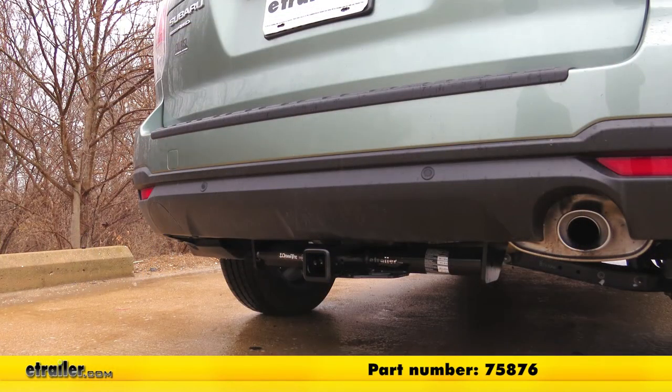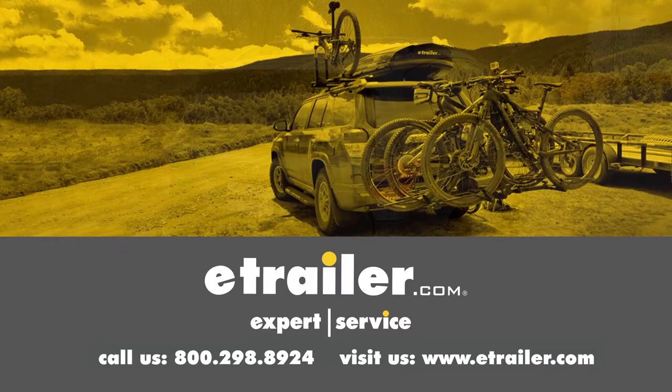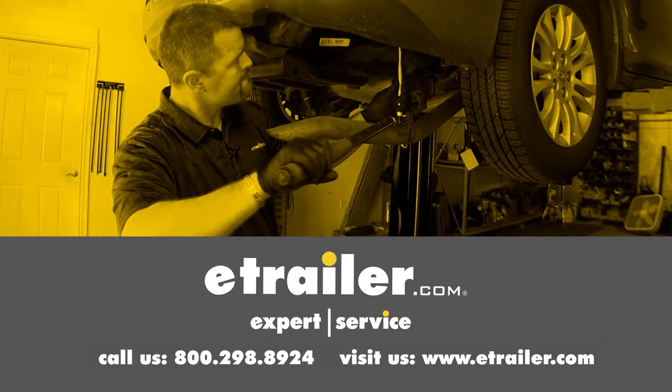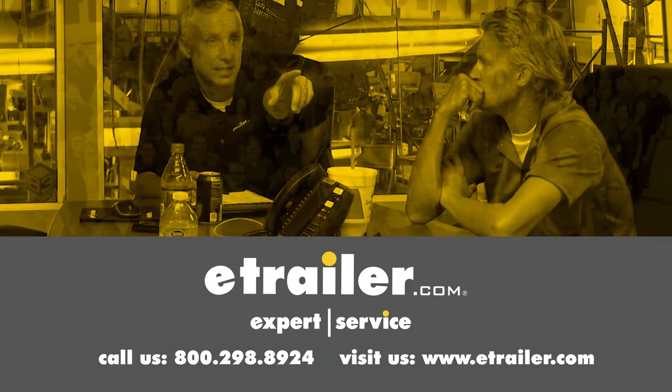That completes our installation of DrawTite's Trailer Hitch Receiver on our 2018 Subaru Forester. Thanks for watching — click the link in our description below to shop, learn more, or visit us at eTrailer.com. Leave us a comment if you have any questions.